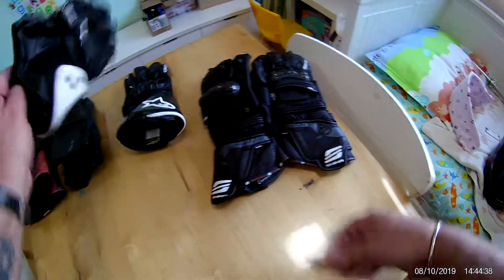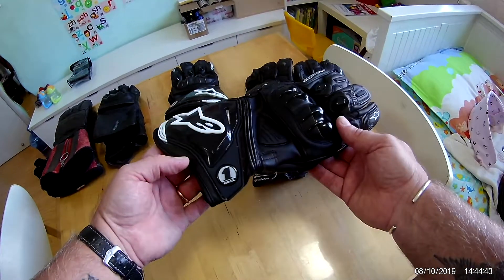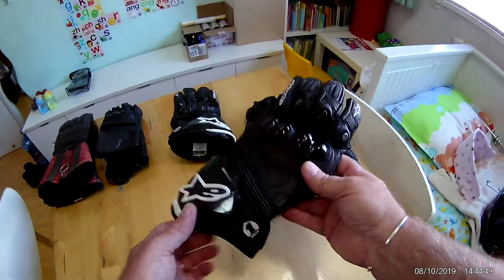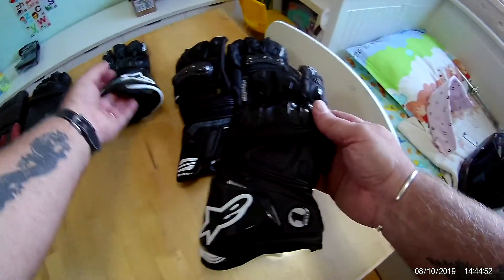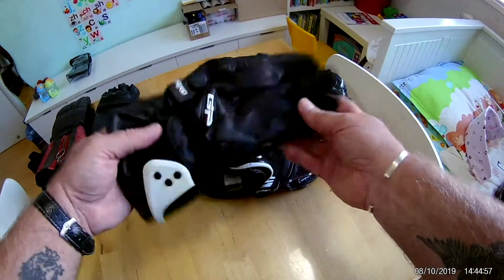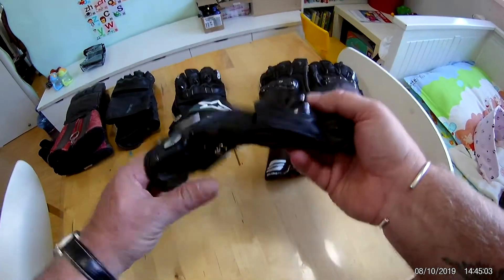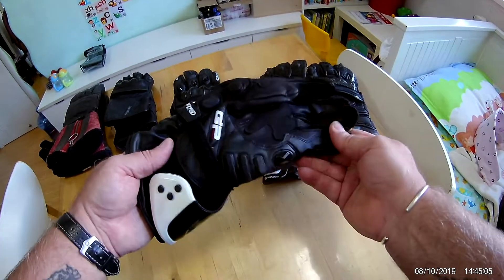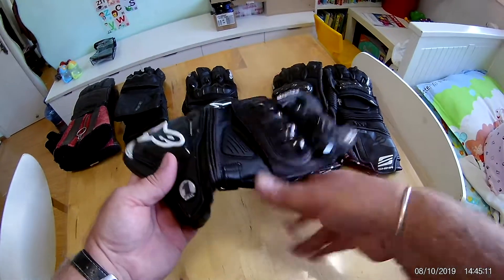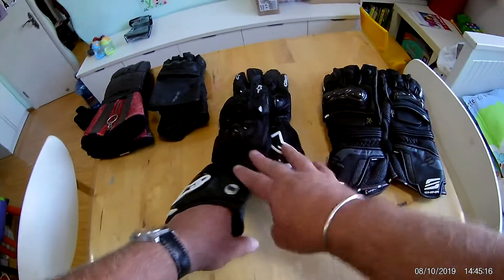For comparison, I also bought these cheap Chinese copies — these are a copy of the Alpine Star GP Pro. I've done a review on these. They're only 30 Australian dollars. I only bought them to review and have a look at them, and they're actually surprisingly well made for 30 dollars.